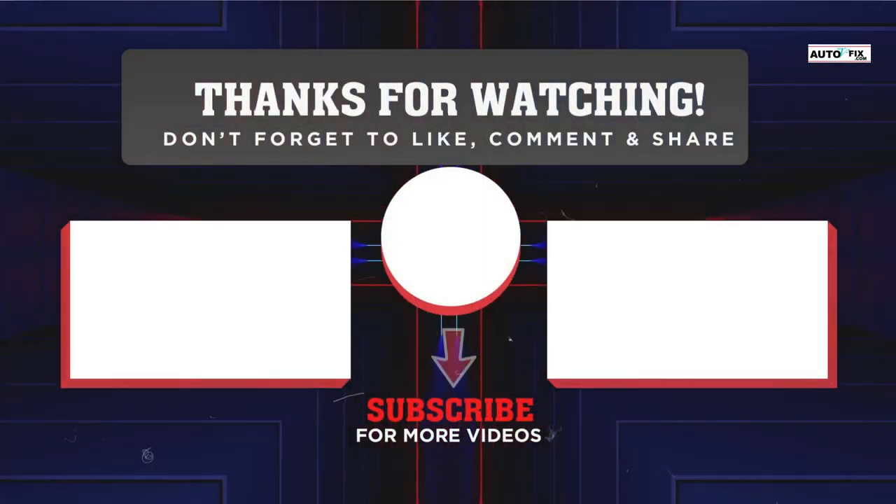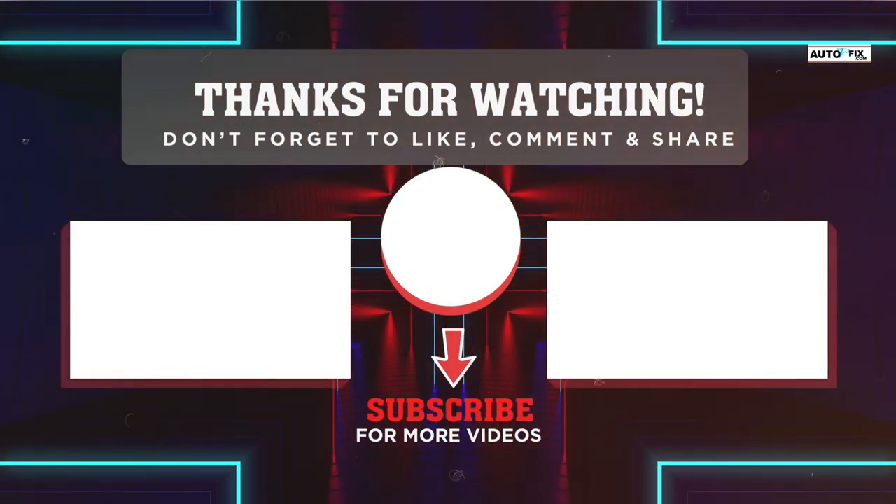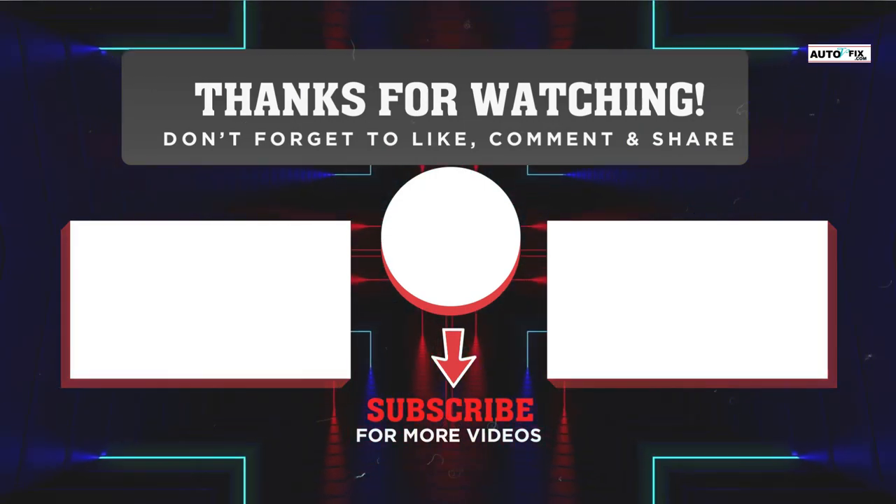I hope this video was helpful to you. If it was, please don't forget to like, share, and subscribe to our YouTube channel for informative videos like this. I will see you in my next video.